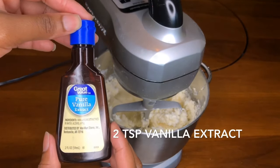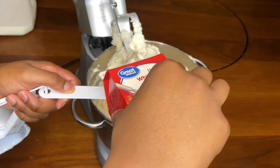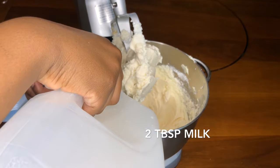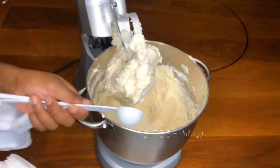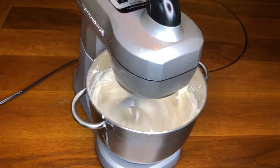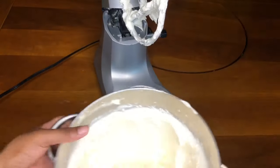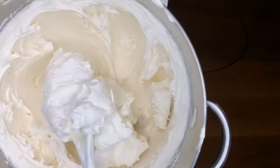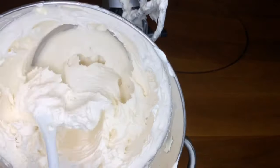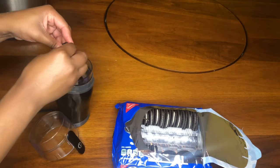Next I add two teaspoons of vanilla extract, two tablespoons of heavy whipping cream, and two tablespoons of milk — I'm using two percent but any milk works. I'm making a whipped buttercream, which is why I added the heavy whipping cream. It gives a silky smooth texture and is the closest thing to tasting like whipped cream. This is optional — if you don't have heavy whipping cream, just add four tablespoons of milk instead.